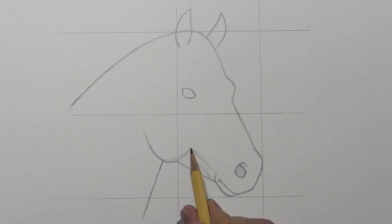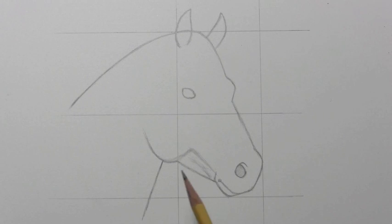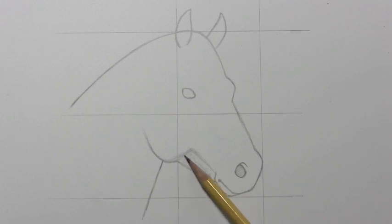But getting this line in place and sort of anticipating that there's going to be a region here that's separate from the rest of the head — that's pretty important for getting the basic structure of the horse's head in place.